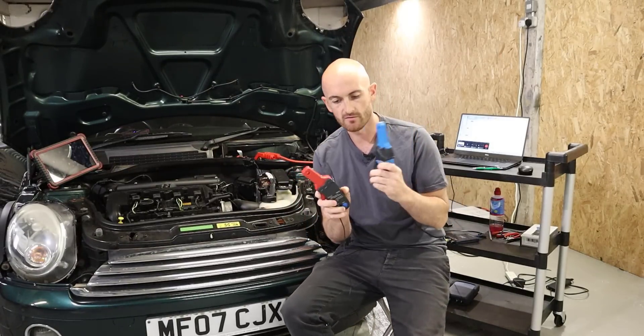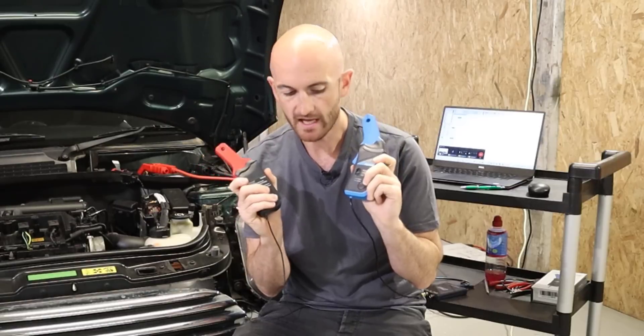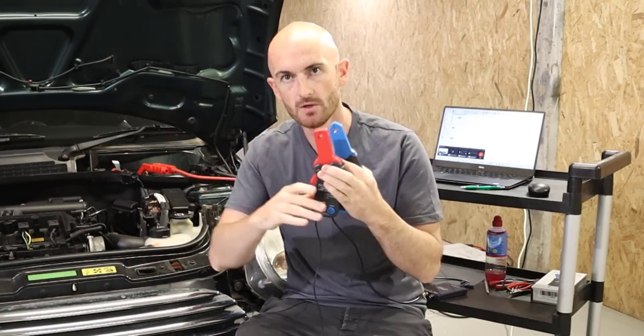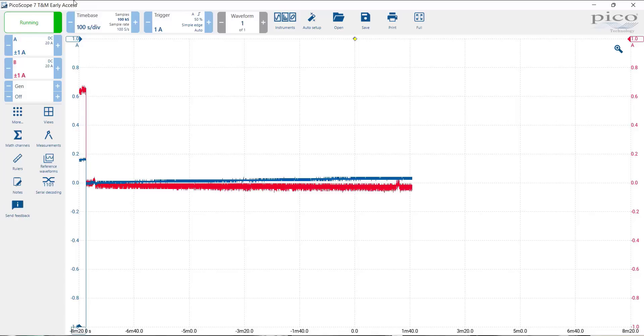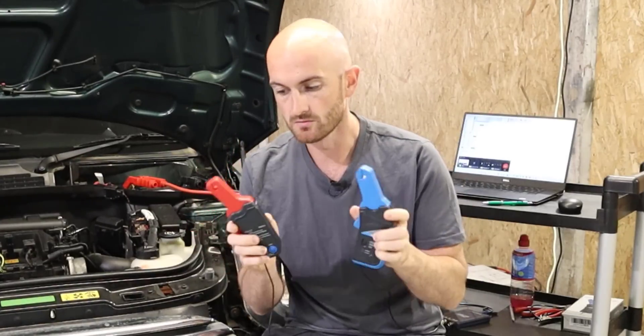Something else to be aware of with these amp clamps is that they have a zero button. The reason for this is that over time the clamp drifts, so the reading — which should be zero — is no longer zero even when you're not measuring anything. In our drift measurement test, I zeroed both amp clamps and then left them for just over five minutes. The Hantec clamp drifted noticeably, whereas the PicoScope clamp only drifted about 25 milliamps. So for drift performance, the PicoScope definitely wins.